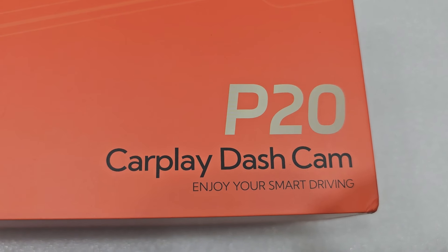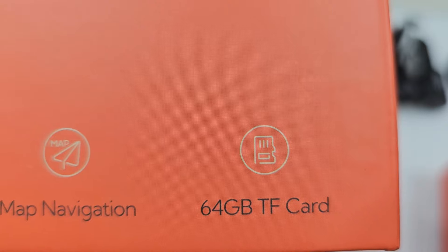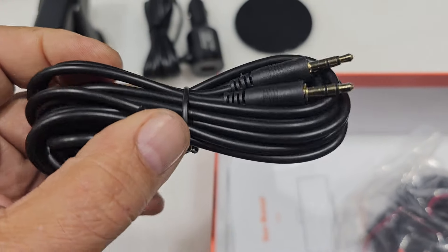Looks like the backing plate if you decide to go that route. Looks like it has a stick-on pad. Yes, it has a camera — 4K 1080p with FM transmitting, loop recording, map navigation, and a 64-gigabyte SD card. Aux cord to go to your radio.